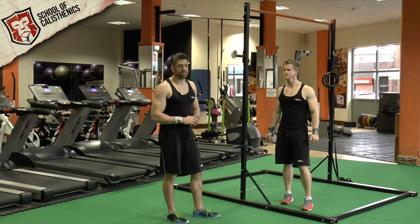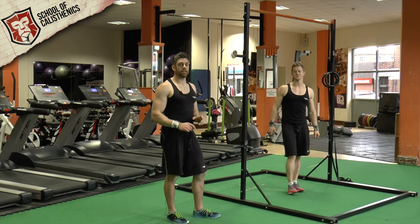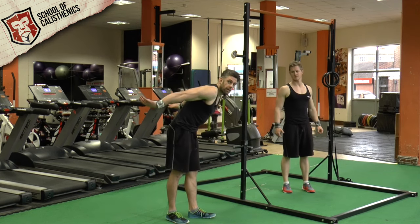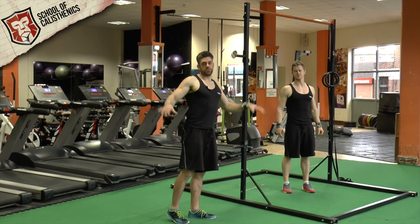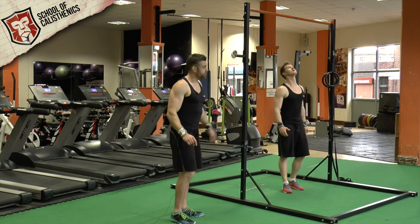This exercise is called Skin the Cat. It's a great exercise that's going to help as a starting point and build up enough strength to eventually be able to go into a reverse lever — that's where your hands are behind you, back out in a flat position, making gravity look like nothing. This is our starting point.